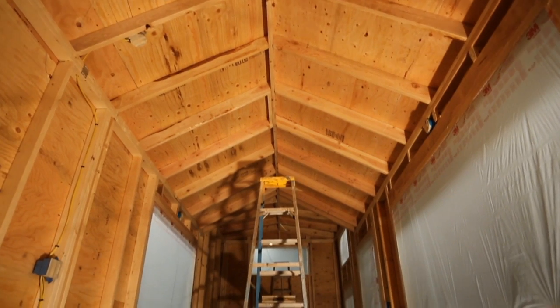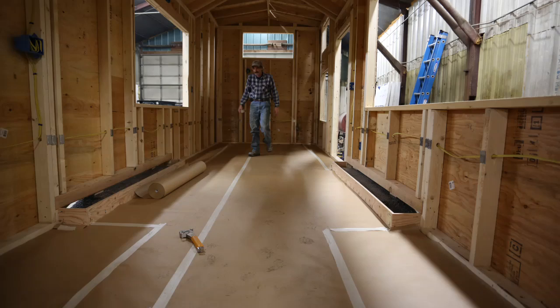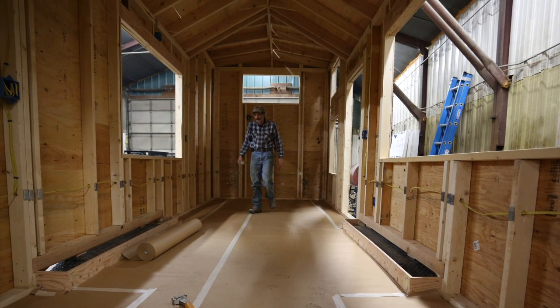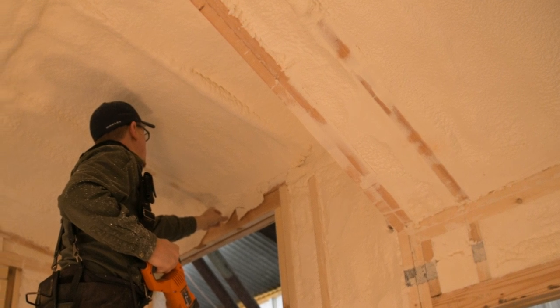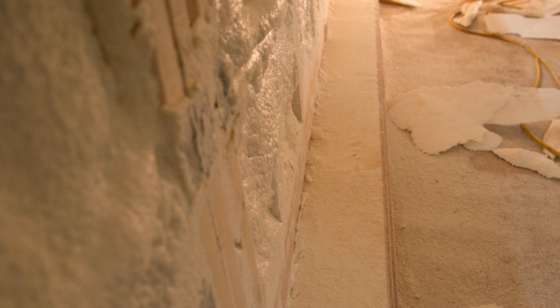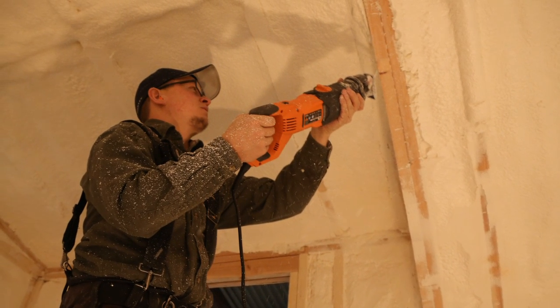Once all your utilities are buried in the wall, it's time for spray foam. For our spray foam we hired it out — we don't have the equipment and it's really toxic, so we walked away from the project and let the contractor spray foam all the walls. He did a really good job; the entire cavity between the studs is spray foamed for maximum insulation. When you have something spray foamed, make sure they're doing a good job.